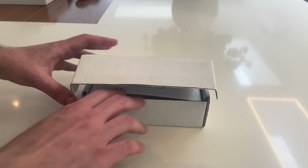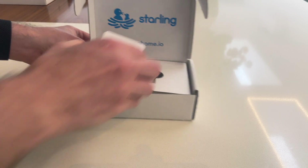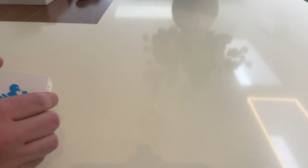That's when I discovered the Starling Home Hub, a product which acts like a simpler version of Homebridge, allowing Nest products to work with HomeKit, so I ordered one.